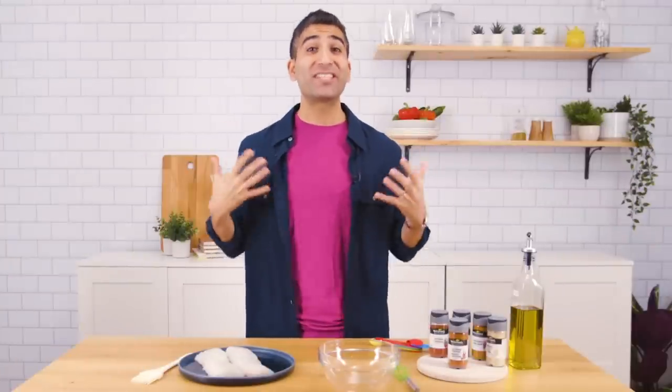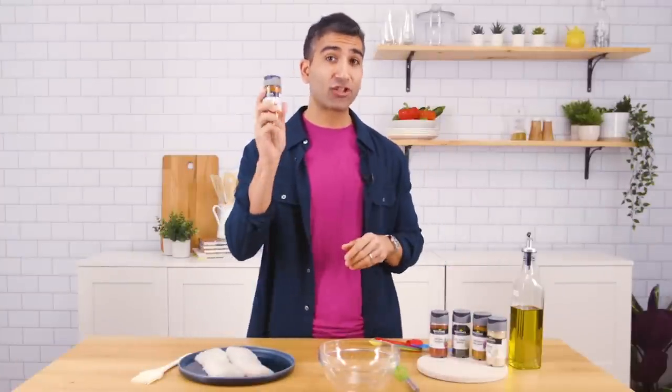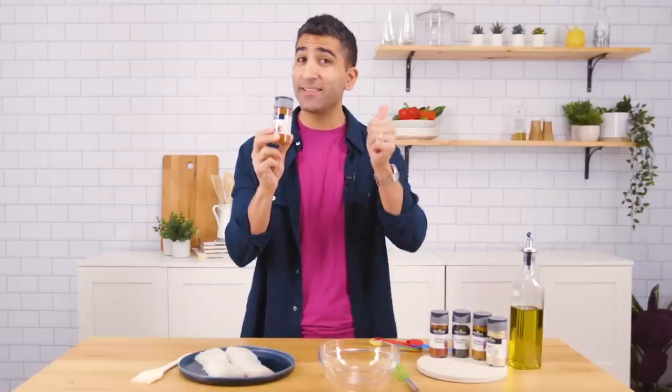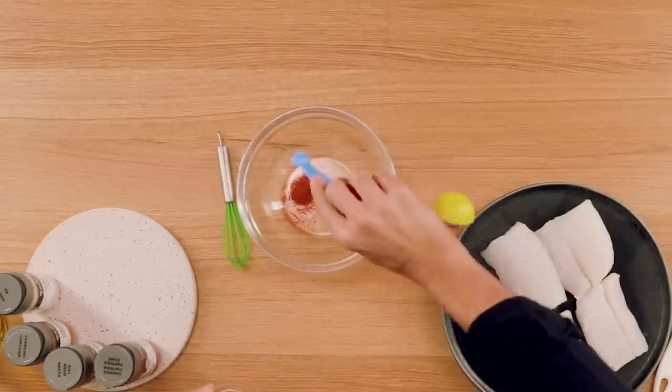Our first step begins with seasoning up this cod. So we're going to make a spice blend starting with the star of the show, our McCormick Gourmet cayenne pepper. That's going to give us heat, color, and a little bit of pungent flavor. Really, really nice. So we start with that cayenne.